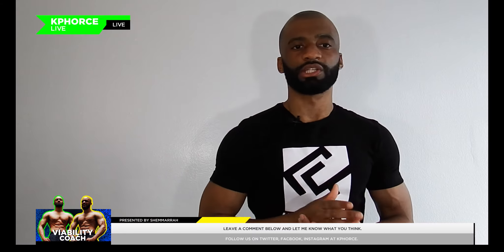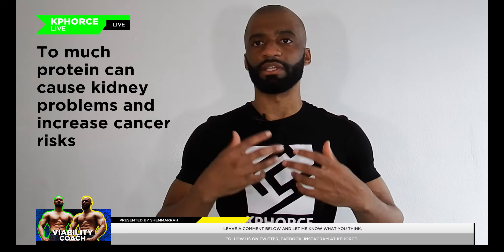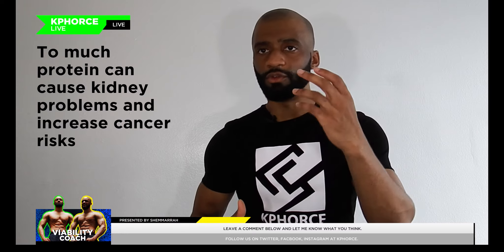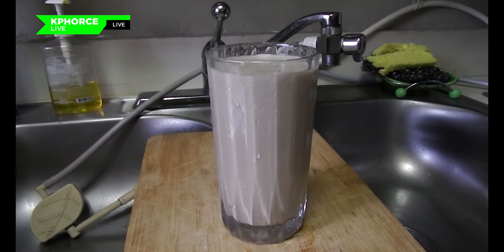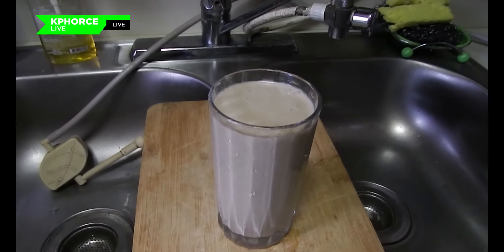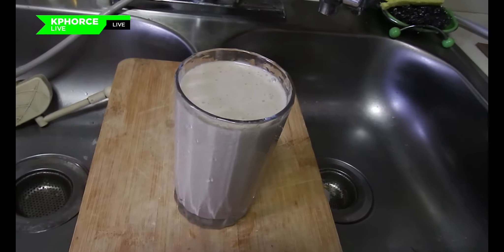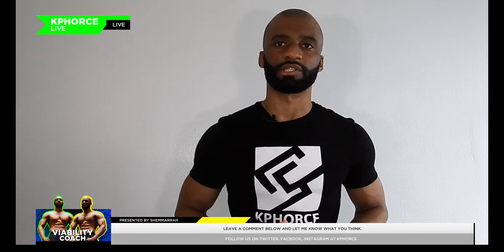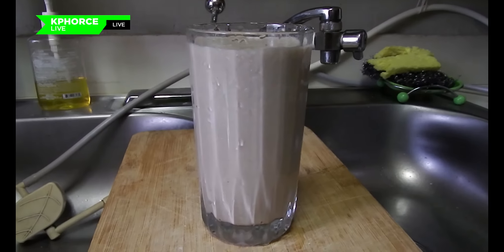Personally, I do not use protein shake powders — I don't believe that's healthy, based on my own research. If you do use protein powders and feel they're good for you, you can add some in for more oomph. But since peanut butter is chock-full of protein and almond milk has protein too, I decided to keep it all natural — no protein powder, it's a little shady for me.